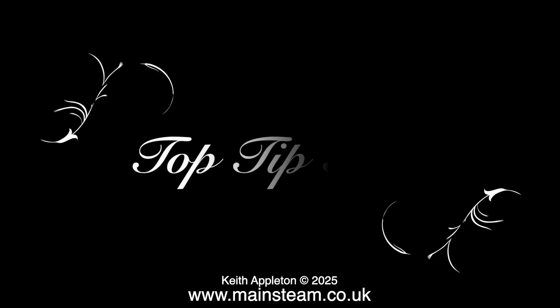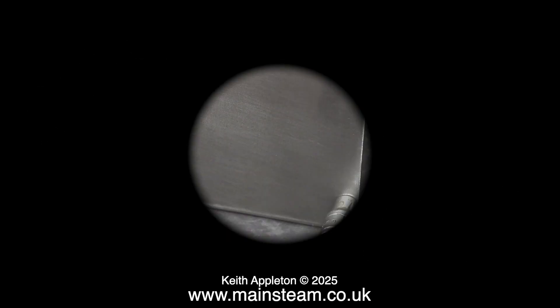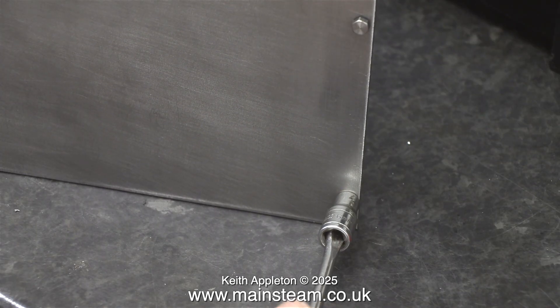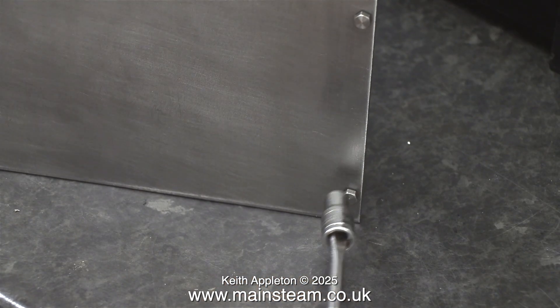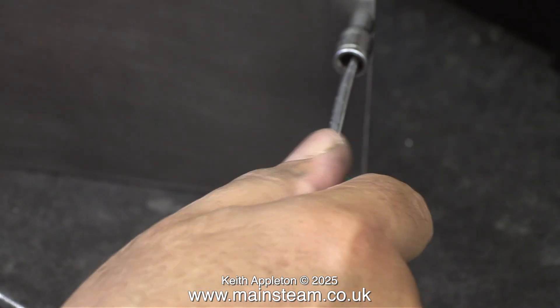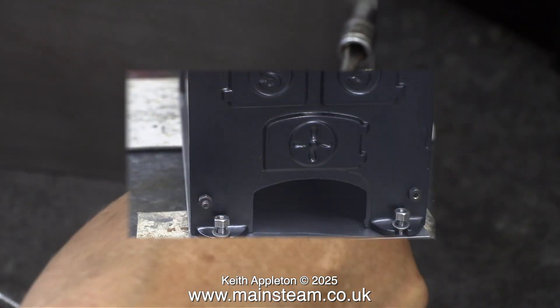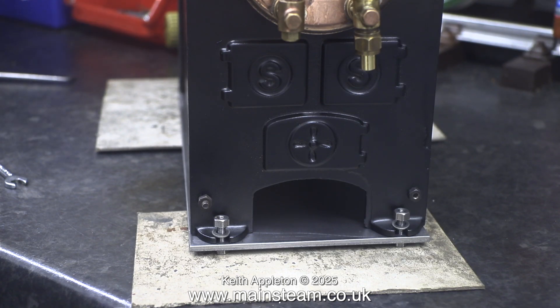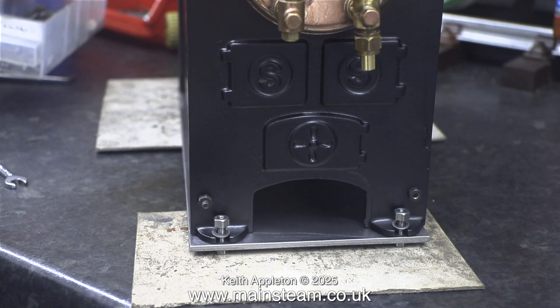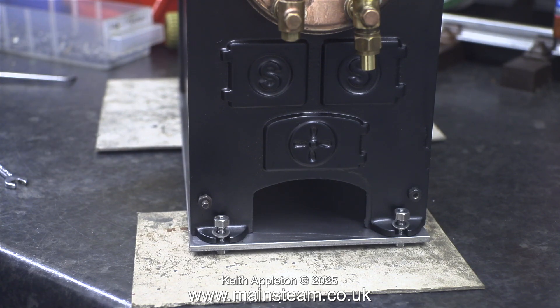Now it's top tip time - I've lost my socket screwdriver, I think it's in the garage where I was working on the Land Rover. Here's a quick tip: you can use a screwdriver to fit in the end of the socket - it's not as good but it does the job. And here you can see the importance of making sure these holes are drilled in the right place. If they're too close to the boiler, have a quick look at the casting - it curves at that point and that would be no good at all. These are precisely in the right place, exactly midway between the end of the slot and the edge of the plate.